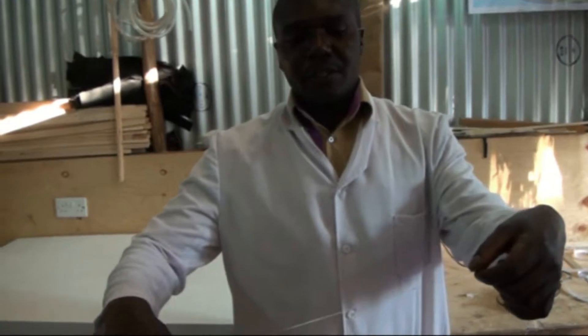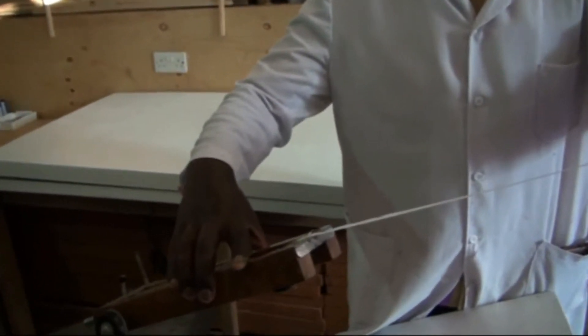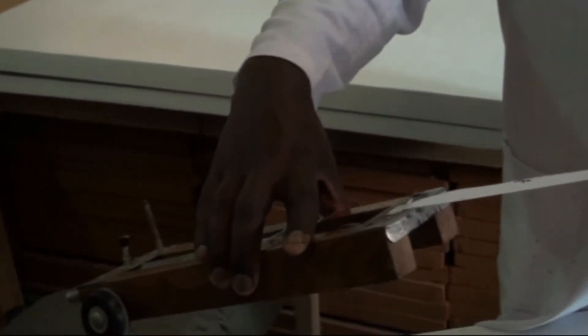This is the trolley and this is the tape. The dots on the tape show the acceleration of the trolley as it was going down the runway.